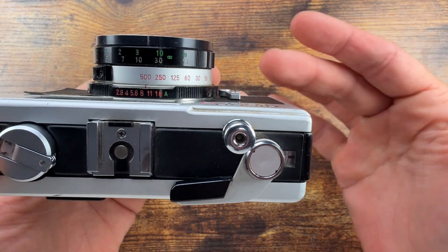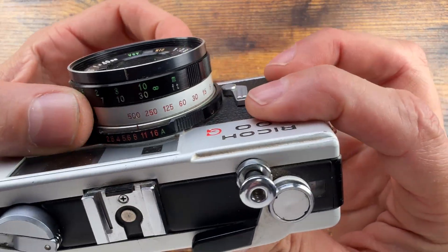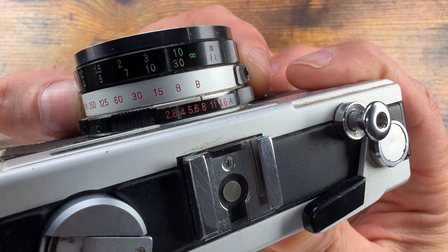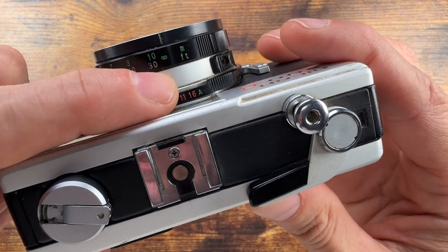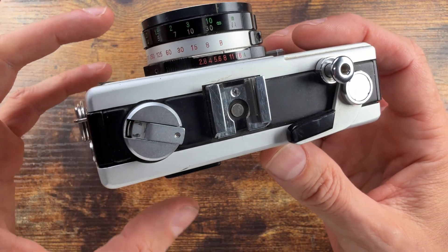The shutter is a mechanical leaf shutter — Copal. Speeds are from B-pose right over here to 1/500th of a second, but you skip everything and just start from an eighth of a second, so keep that in mind.